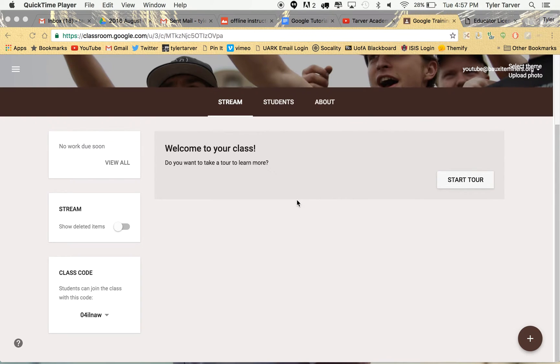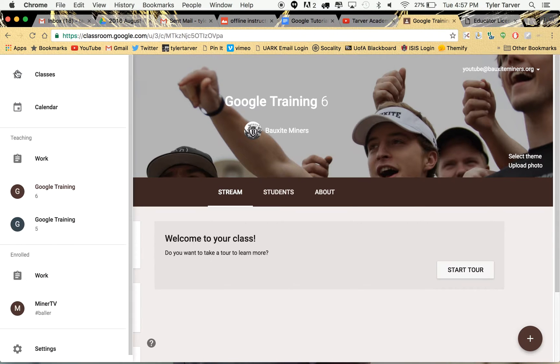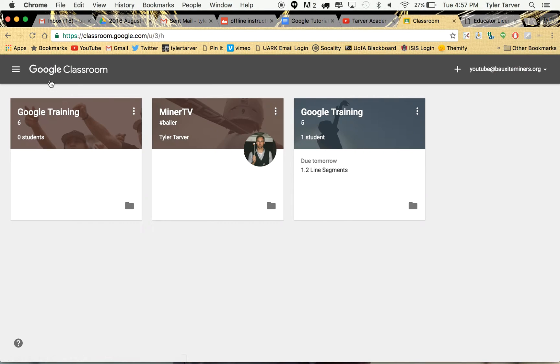What up guys? I wanted to hit you with a quick tip on Google Classroom that will save you many hours and heartaches. It's something you should do now so that you're ready to go for next year or next semester or whenever else you're teaching this class.